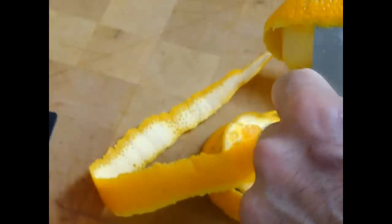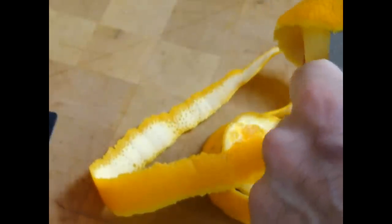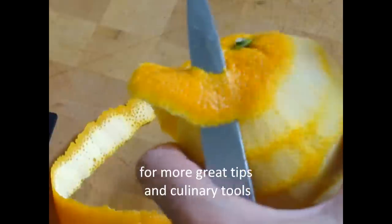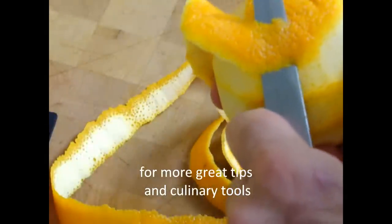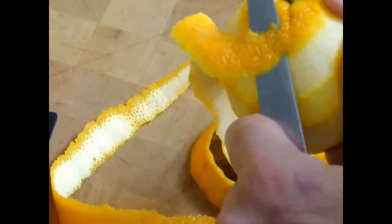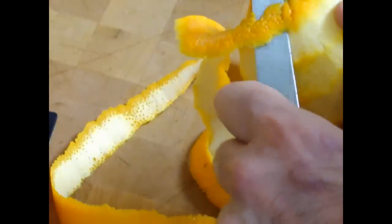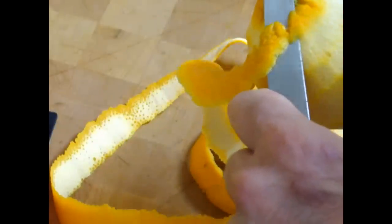I'm not going to break the orange. I'll cut through all the way to the end. It's getting long. When you get near the top, or the end of the peel, you want to start to go a little thinner, a little smaller.